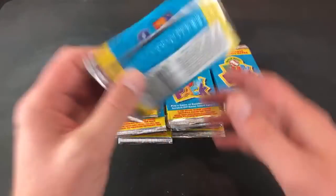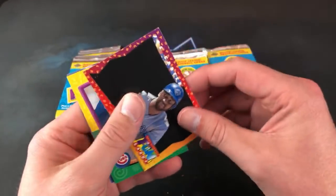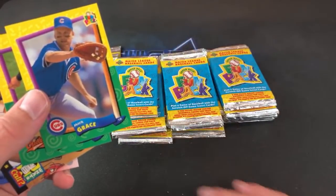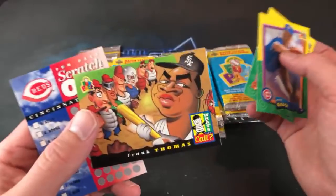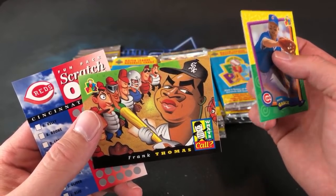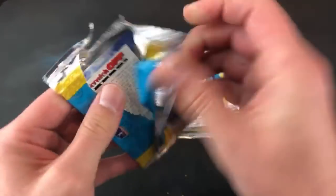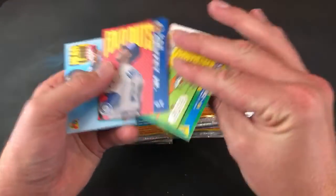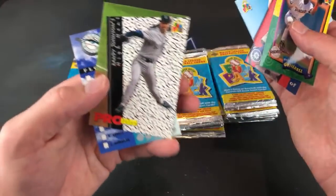I wonder who the artist was for these — I think he was even scared to put his name on the cards. Those cartoon cards are pretty terrible. Joe Carter, Mark Grace — putting Mark Grace aside for a fellow collector, probably an oddball one he doesn't have. Mike Mussina and Frank Thomas — looks like Orson the Pig from Garfield and Friends. That is a pretty heinous looking card. Where's that Jordan at so we can cut this short?